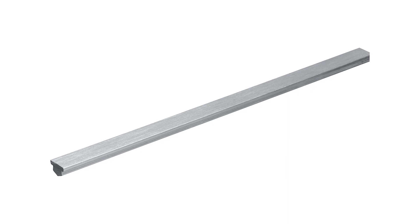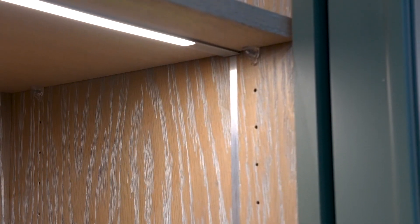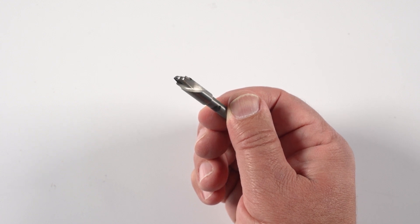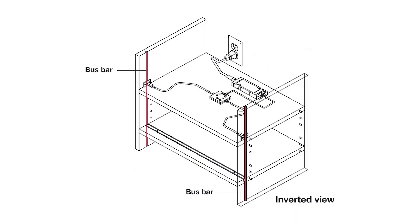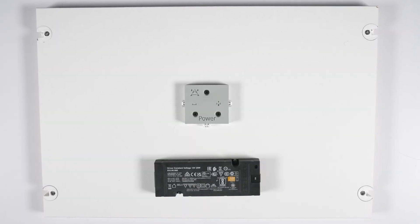Specially designed brushed aluminum bus bars are inserted into narrow vertical channels on the side of each cabinet or closet section. An optional router bit made specifically for the bus bar channel is available. The bus bars are connected to a lux driver that delivers a low-voltage current, and the driver can easily be installed on either the top or bottom of the cabinet.